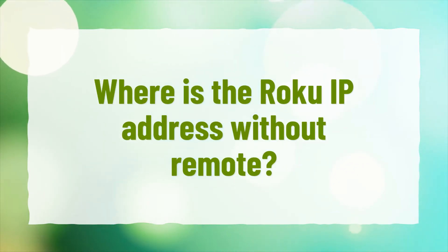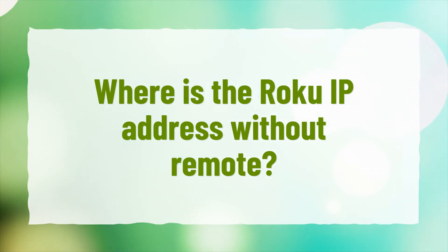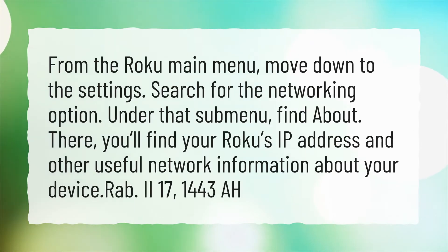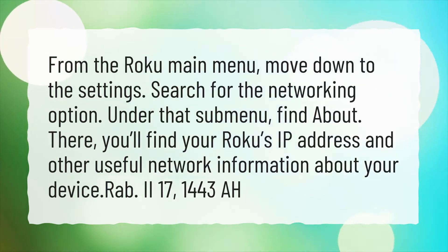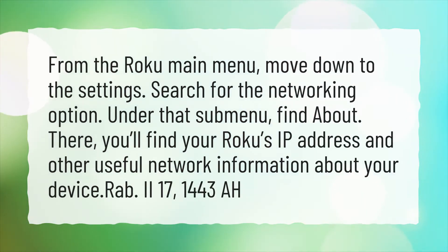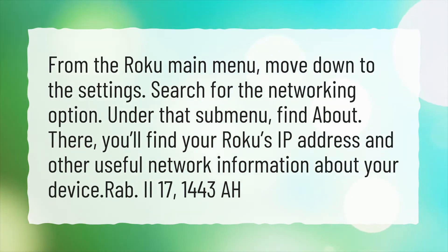Where is the Roku IP address without a remote? From the Roku main menu, move down to Settings. Search for the Networking option. Under that submenu, find About. There, you'll find your Roku's IP address and other useful network information about your device.